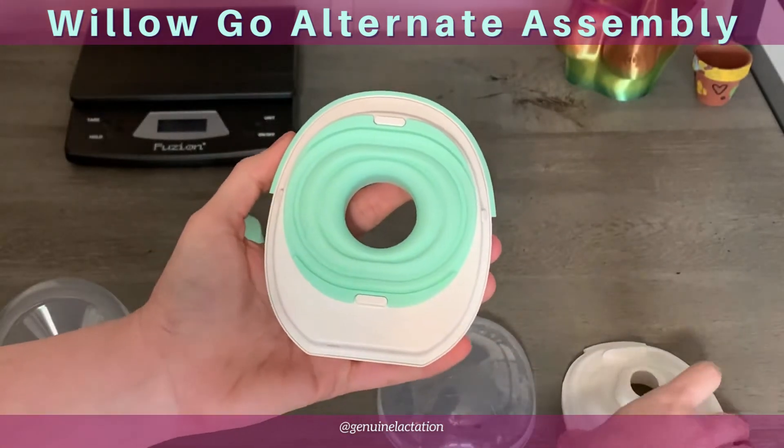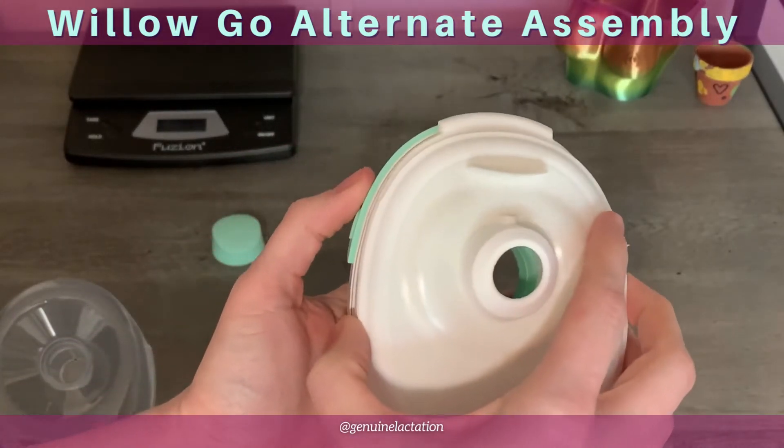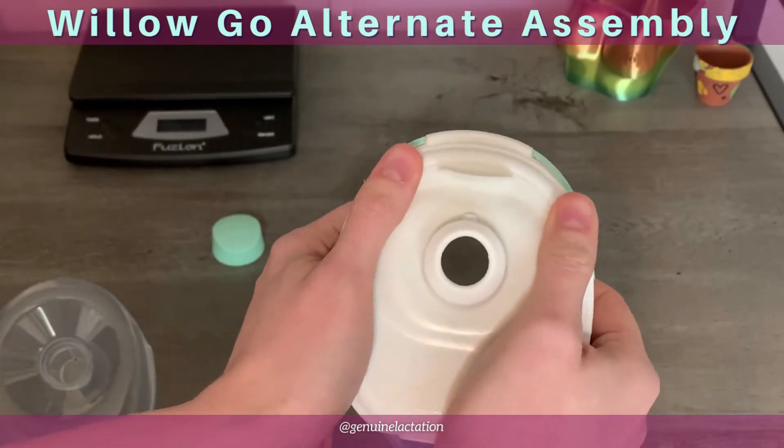Then you're going to place your container back on, pressing it flat to connect both sides at the same time.